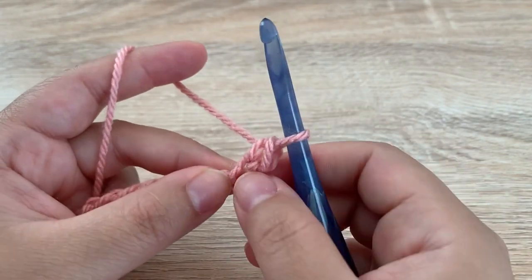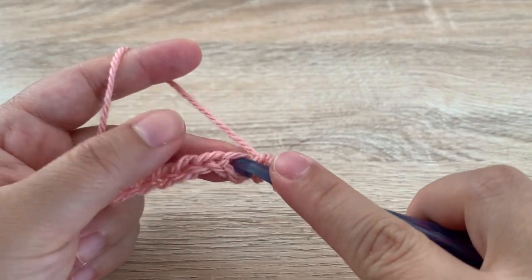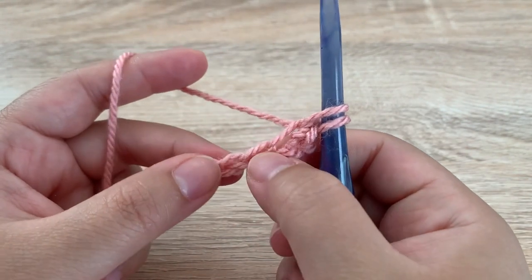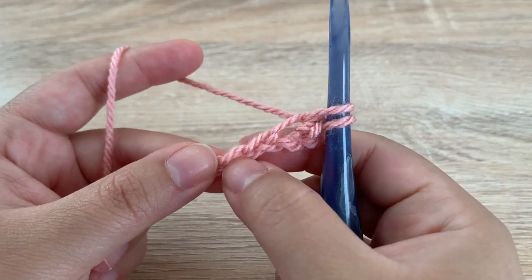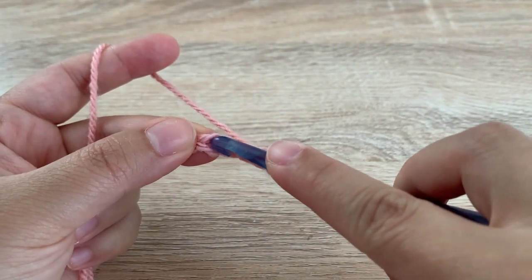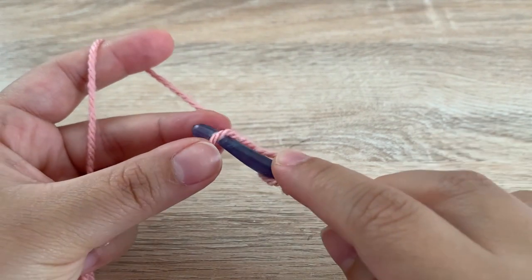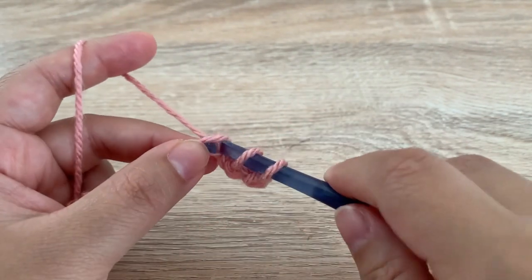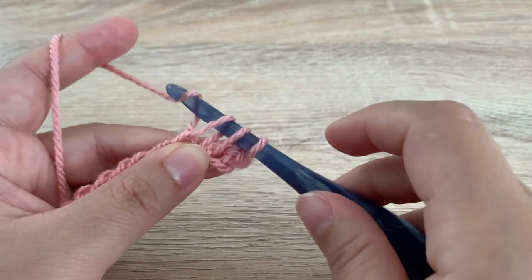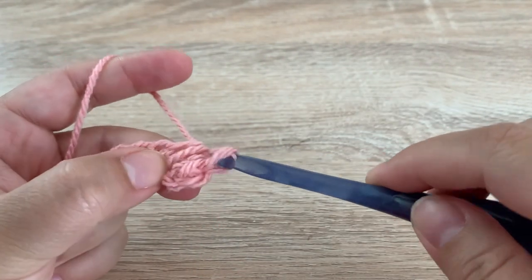Then we are going to insert our hook again into that same space and pull up a loop. We're going to skip the next chain and then insert our hook into the next chain — so skip one and then insert into the next. Yarn over, pull up a loop, and then we have three loops on our hook. Yarn over and pull through all three loops.